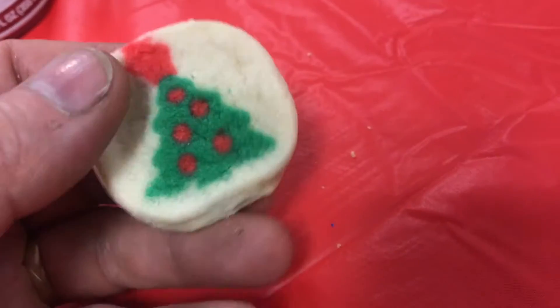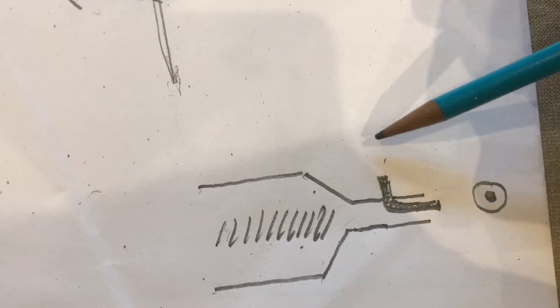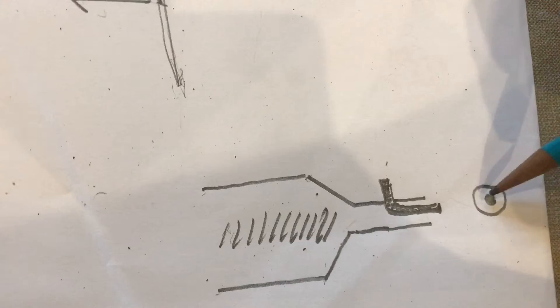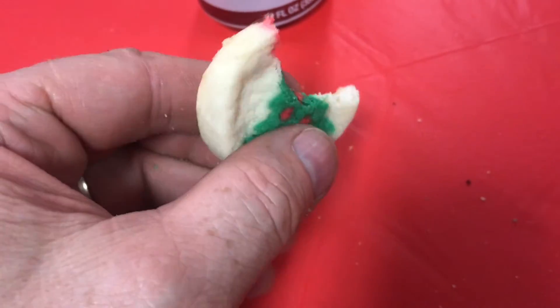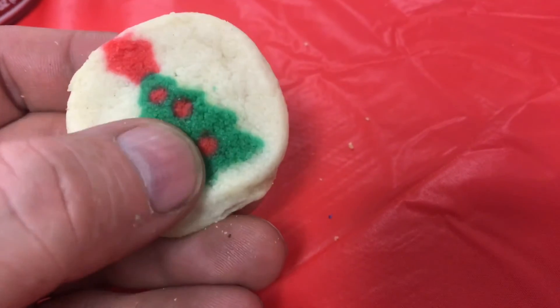So how do you get those multiple colors and shapes into the cookie? All this happens in the extrusion orifice right in front. Let's say the red cookie dough goes through this little straw protrusion — the red's going to show up right in the middle. Now because there are three colors in this cookie, this is a tri-extrusion. You'd add another straw with a different type of cookie dough in it, and that's how you end up with a Christmas tree.